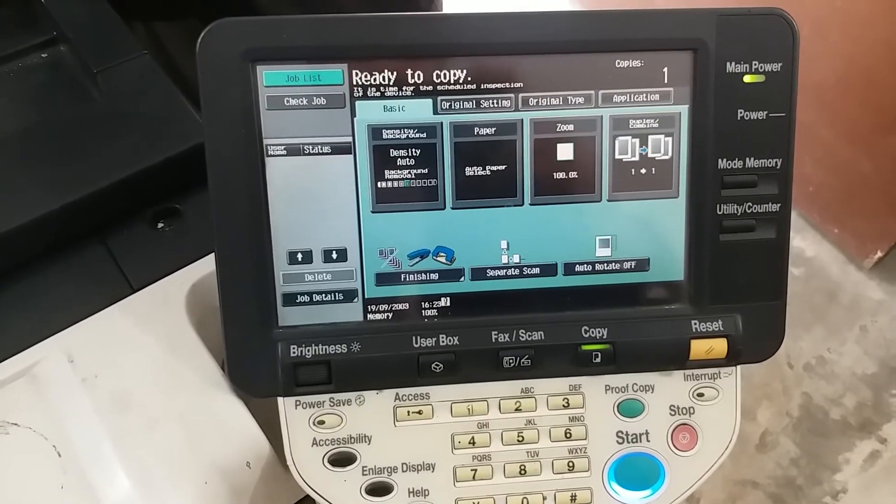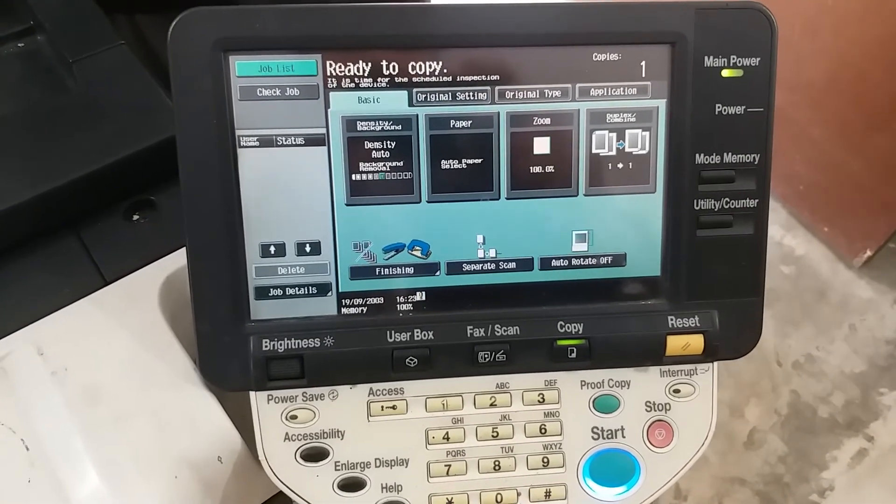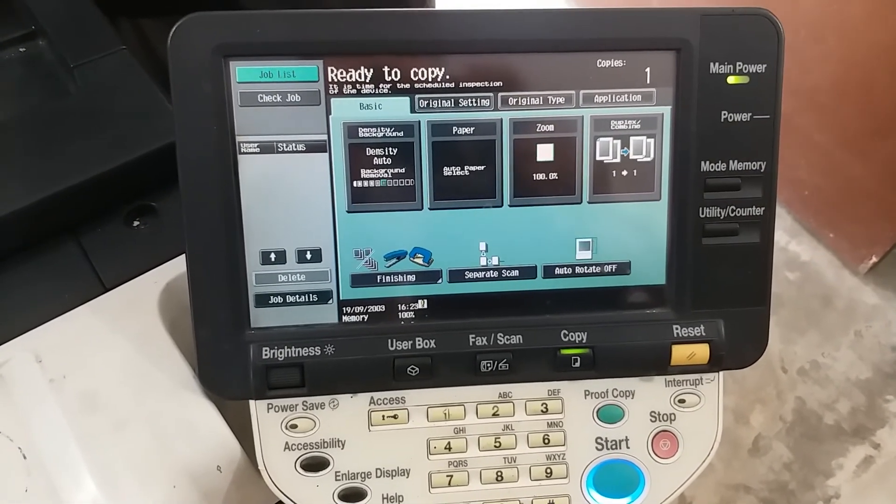Now the machine is ready to copy. Thank you for watching. Subscribe to my channel. Thank you.